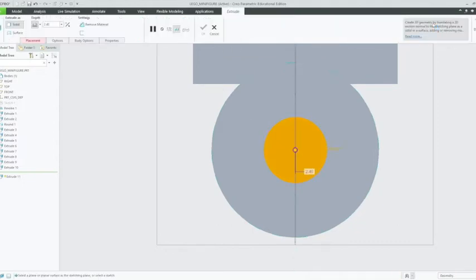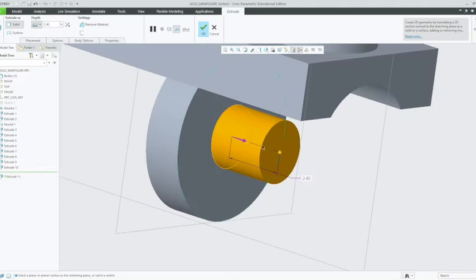Left click OK. Now we're going to extrude this circle to 3.5 millimeters out. 3.5, Enter. And now we can click OK.